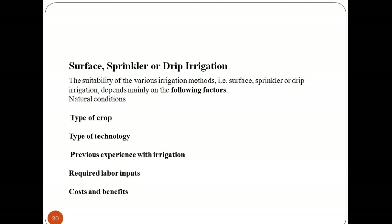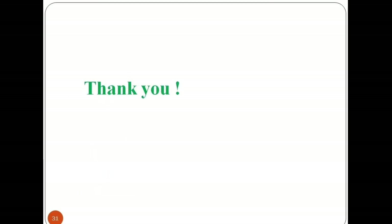The suitability of various irrigation methods — surface, sprinkler, or deep irrigation — depends mainly on natural conditions, type of crop, type of technology, previous experience with irrigation, required labor inputs, and costs and benefits. This was all about the development of an irrigation schedule. In the next session, we will be discussing the application of manures and fertilizers. Thank you.